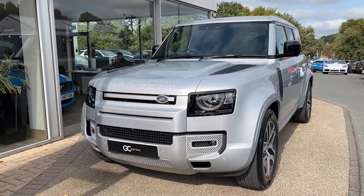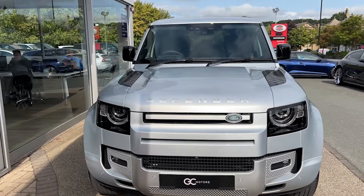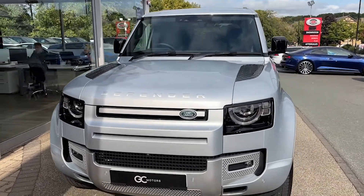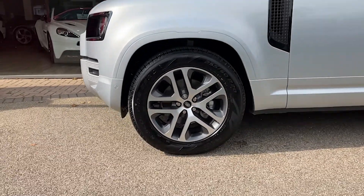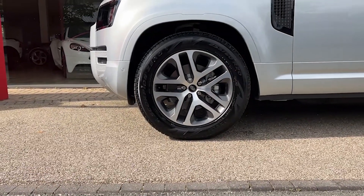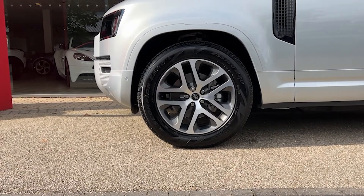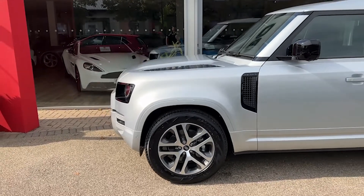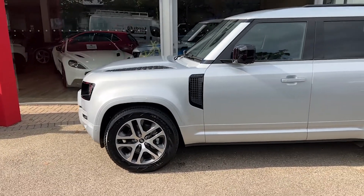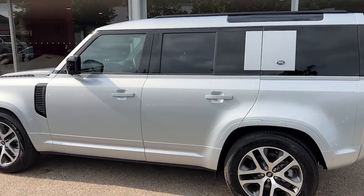Starting up front, the first thing we'll notice is that lovely Hakuba silver paint. We've got the Matrix LED headlights on there as well. As we come to the side we'll see the 20 inch alloy wheels. The tyres are part of our check-off process so you can be confident in them having plenty of tread left. That's all sat atop an air suspension. As we come along the side we'll see the privacy glass to the rear and back windows.